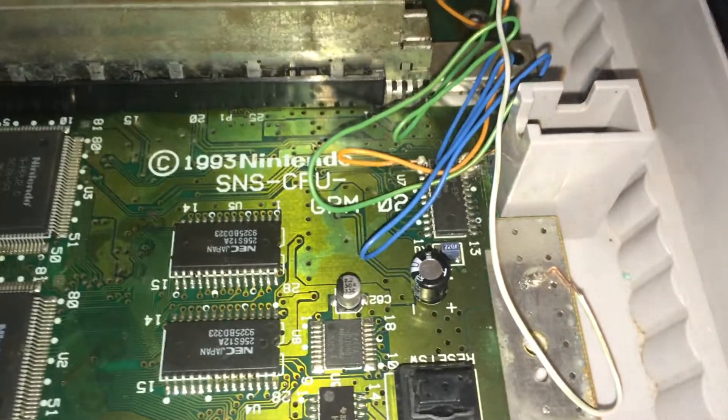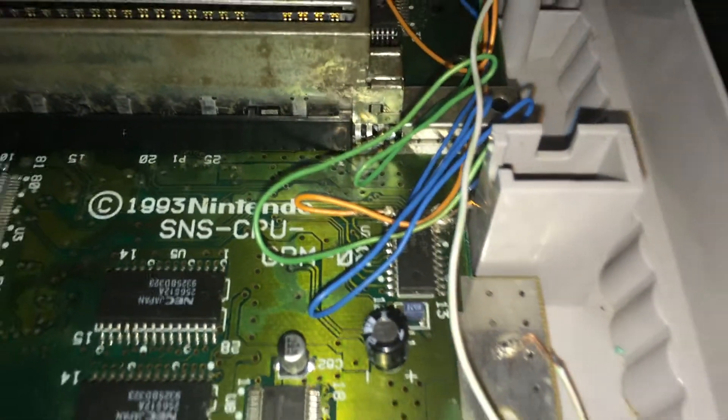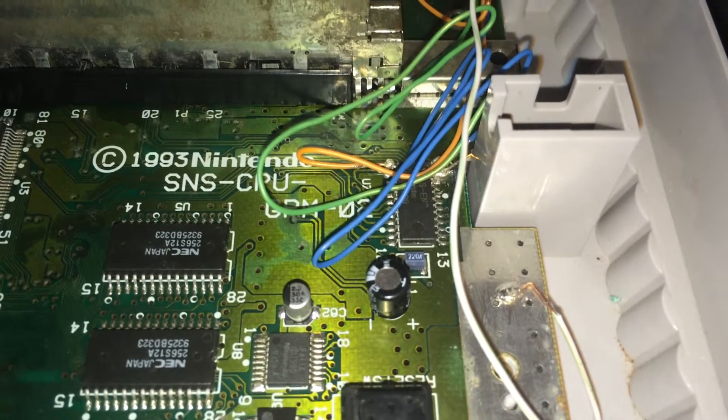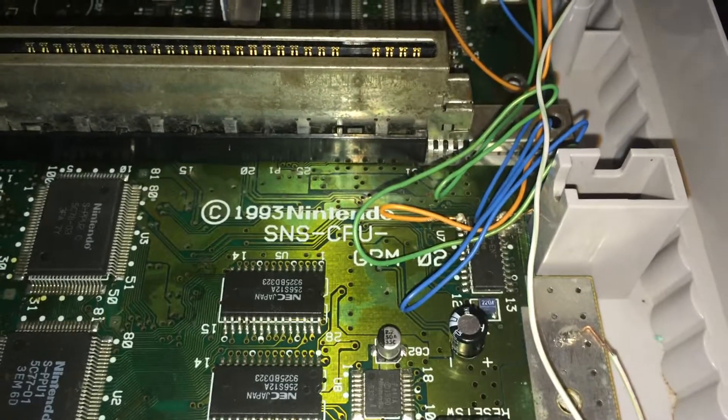So I was going to do the easy RGB mod. Like I said, I just copied Yakuza and did exactly what he did.